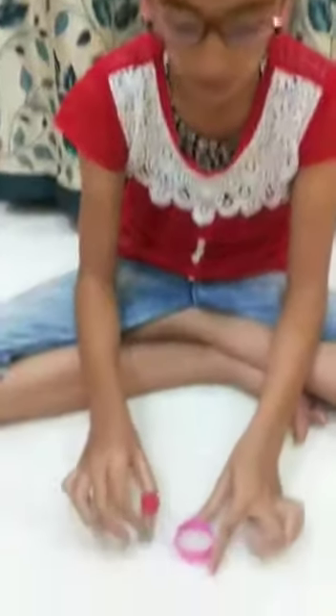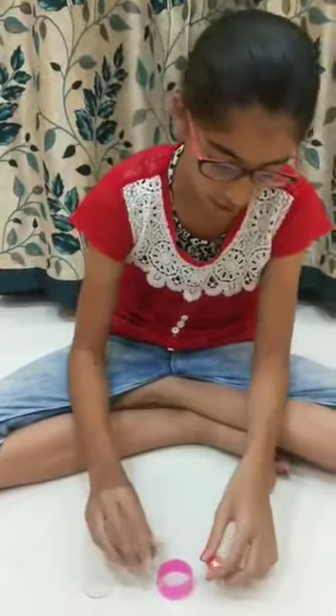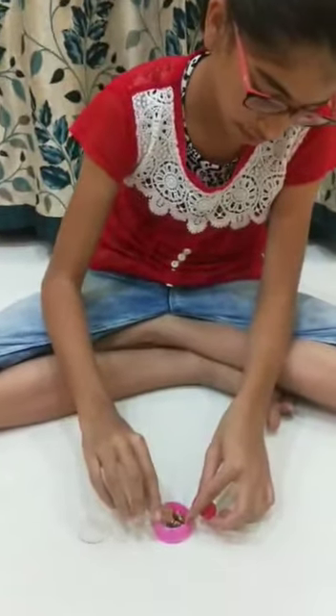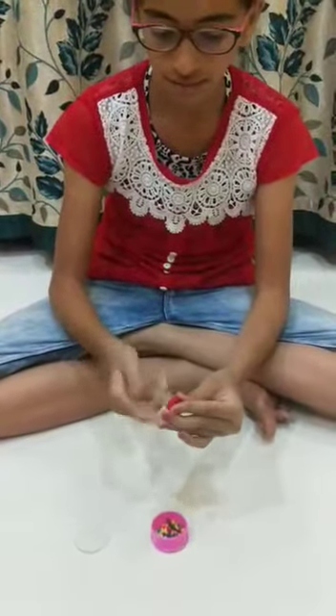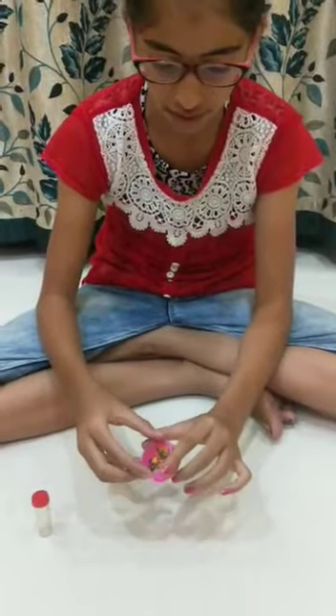Now we will pour the decorative material into the ring. Now we will stick the glass from one side.